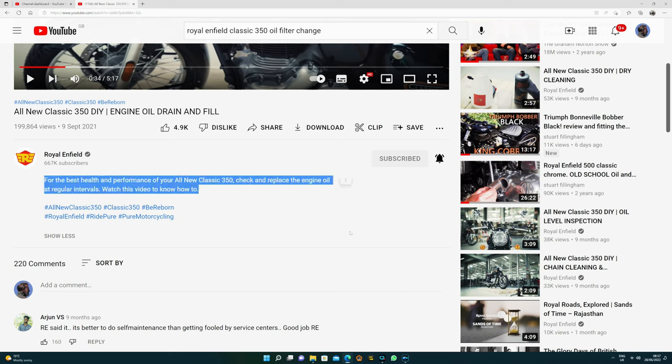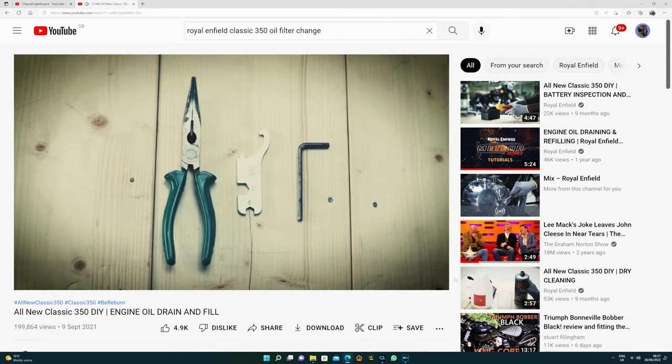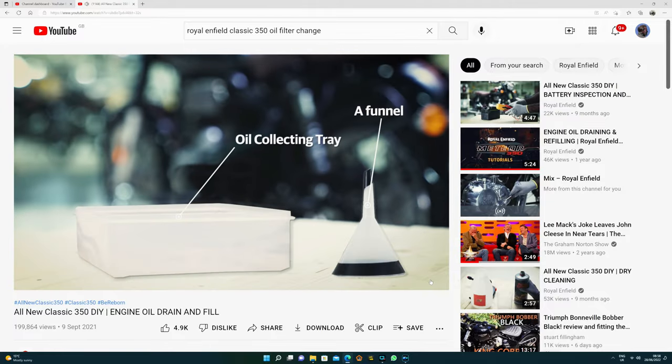I'll leave a link to this video in the description below. There's no other way to look at this — I take this as the manufacturer publicly expressing that they consider an oil change on these bikes to be an owner-suitable maintenance task. So if you carry out this work correctly as per their instructions, it should not in any way affect your manufacturer's warranty, because they are the manufacturer.